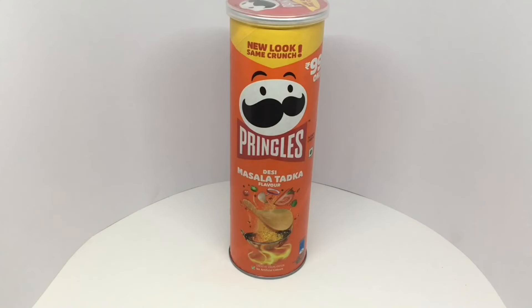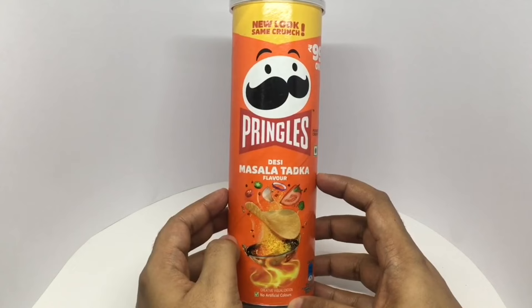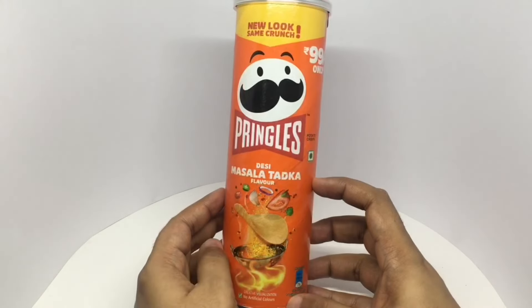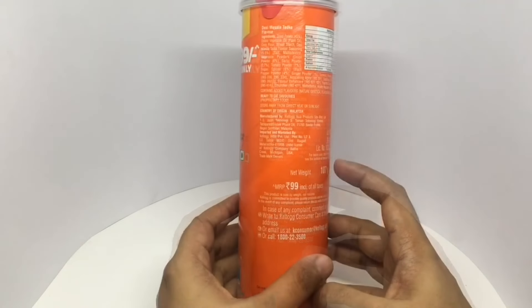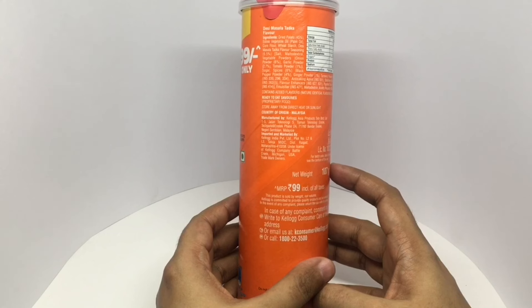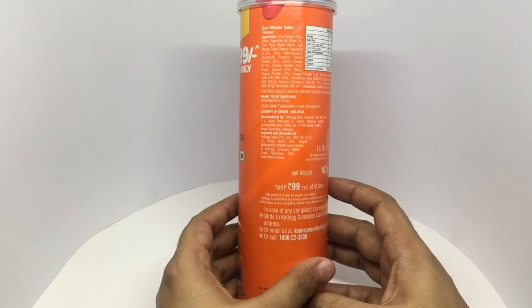Let's take a look at this Pringles. This is Desi Masala Tadka flavor — tadka means tempering, which is usually how curries are finished off. Costs around 99 rupees or about $1.50. Manufactured in Malaysia. Ingredients are dried potatoes, edible vegetable oil, corn flour, and desi tadka masala flavor seasoning which has salt and maltodextrin.